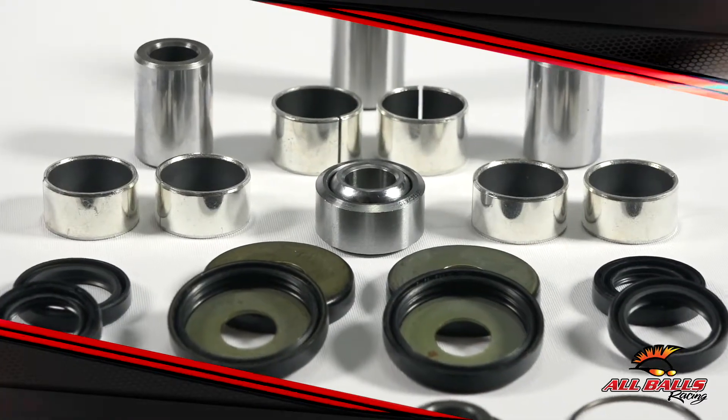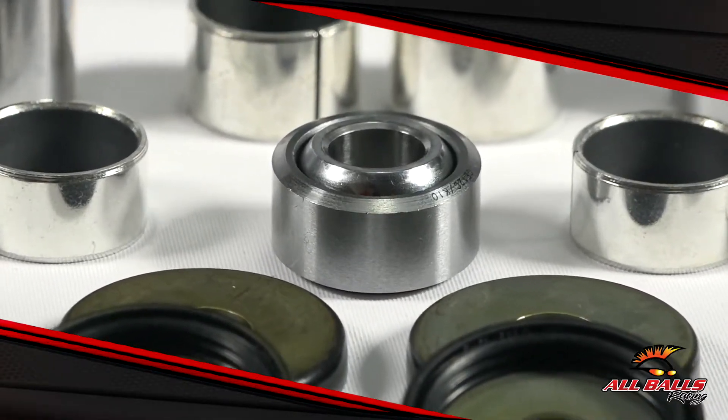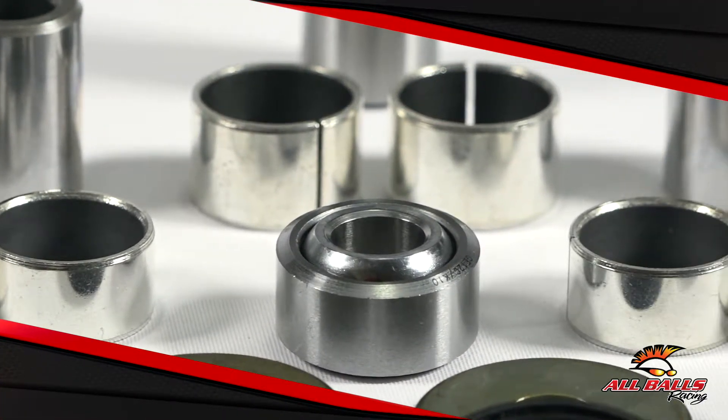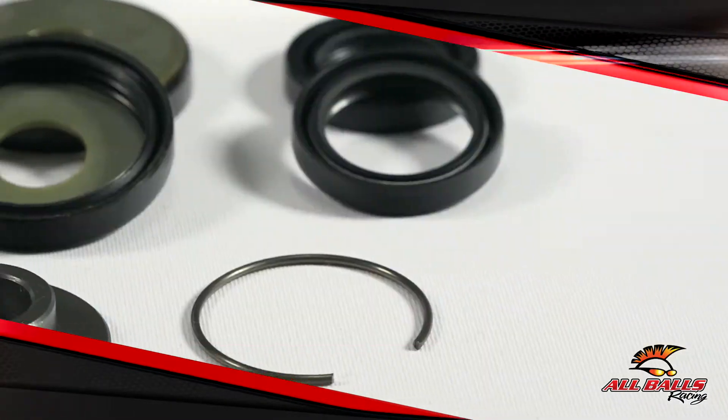Figuring out what's wrong with your linkage can sometimes be a process because you need to tear into the machine to inspect them, since the placement usually isn't something that's visible. Always keep in mind that the bearings and bushings are constantly being exposed to friction and elements, so preserving any part of your suspension is worth the time and effort.